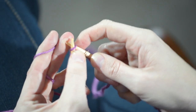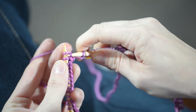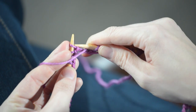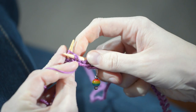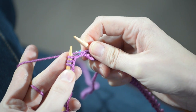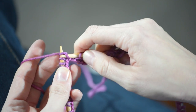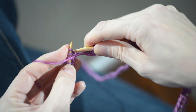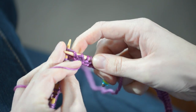Knit one, knit two. Now we're going to purl two — bring the yarn to the front, and purl one, and purl two. And repeat that all the way around. So yarn in the back, knit one, knit two. Bring the yarn to the front, purl one, and purl two.